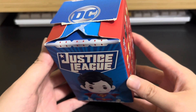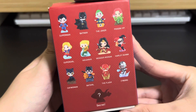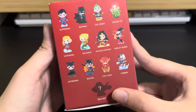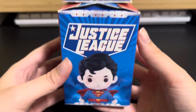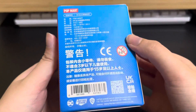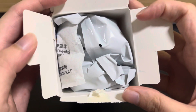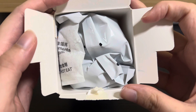To start off, we have DC Justice League. These are the designs available for this series. I've actually gotten Aquaman and Cyborg as well. The secret is an invisible jet — it's the heaviest among all the blind boxes, it's very packed and very full, and you can see there is a bump showing on the box.